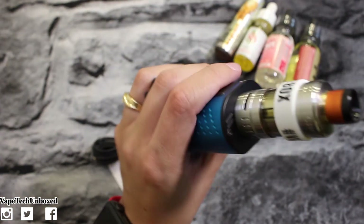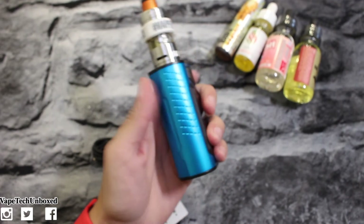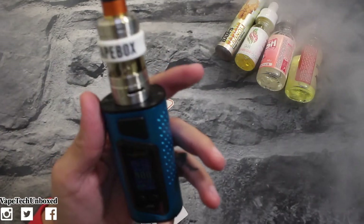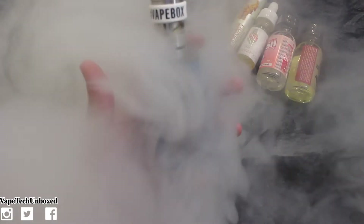Let's give it a try. This mod is pretty simple — a lot more simple than the Lassimo to set up. Let's try it. That hits so good guys, it's really good. Let's try one more — oh yeah, I like it.